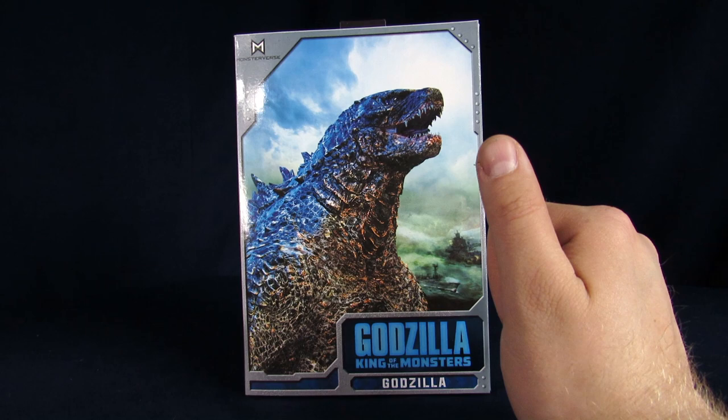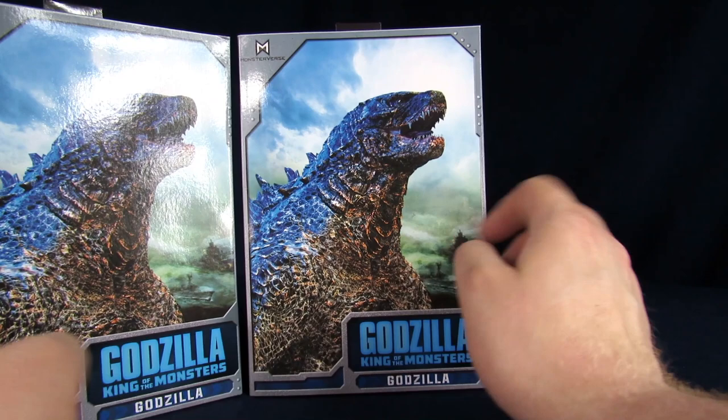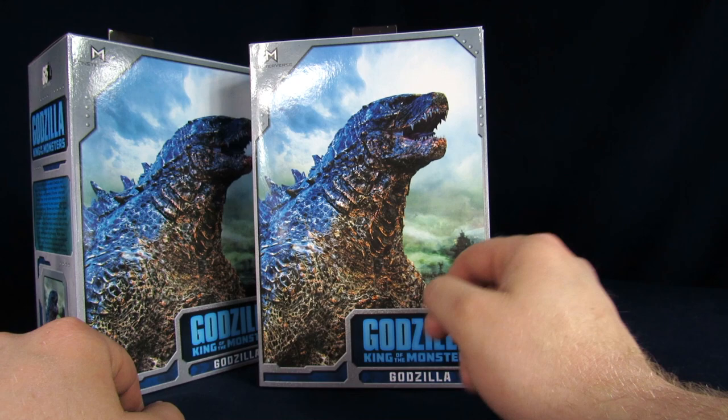Welcome to the Geek Chest, my name is Steve. My name is Arnaz and today we're unboxing the Neca Godzilla King of the Monsters. We're only unboxing one God — not two. Two's too many for one video.